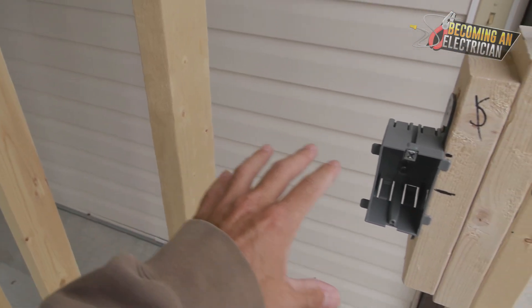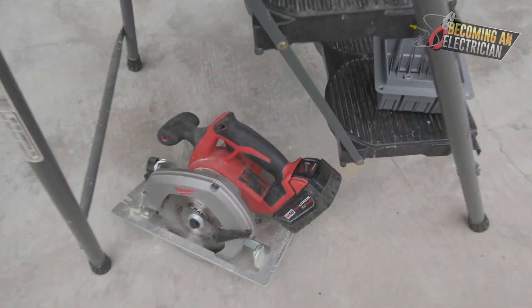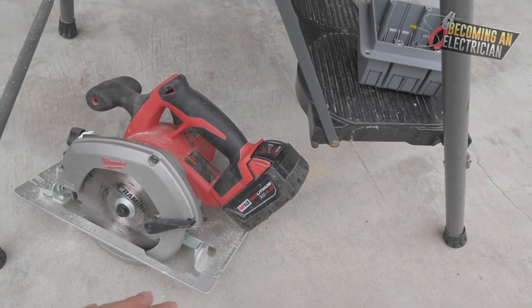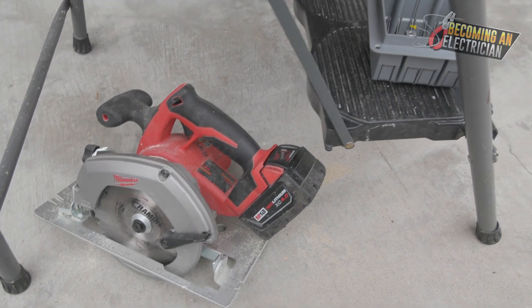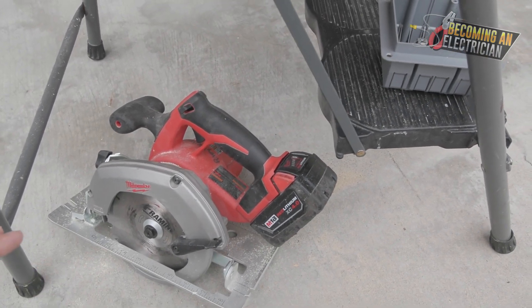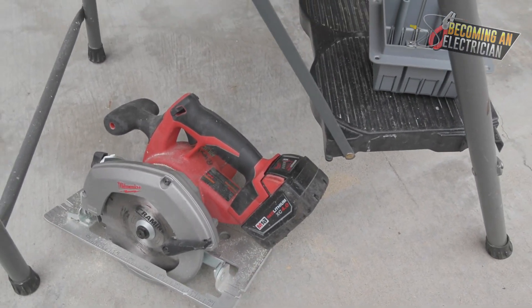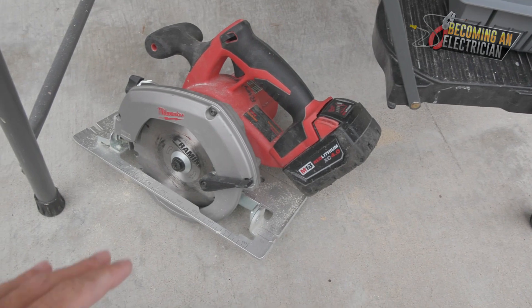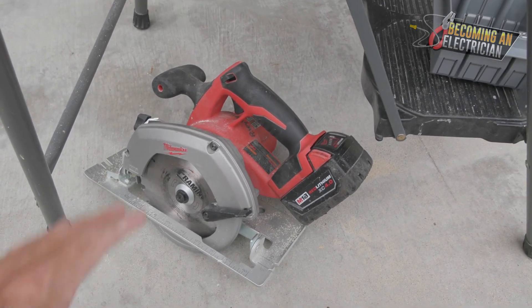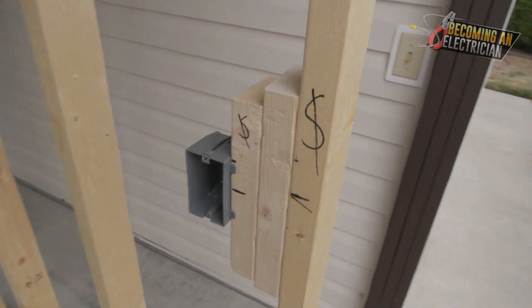When drywall goes on you can't really change things too much. We used a skill saw — this battery one is handy, but in the real world your battery is going to be dying all the time, especially if multiple people are using it. Having a corded skill saw is by far the best. Batteries can also be stolen. If you're working with a company, make sure to use company tools — do not use your own personal skill saw. Companies should be providing that for you.